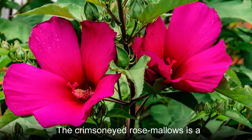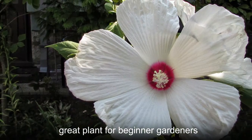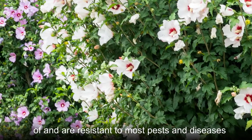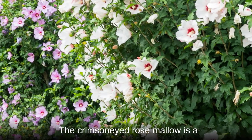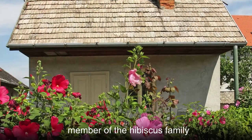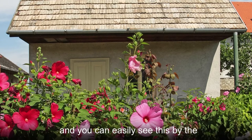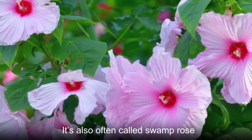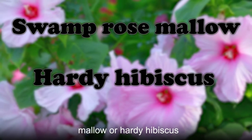The crimsonid rose mallow is a great plant for beginner gardeners. They are extremely easy to take care of and are resistant to most pests and diseases. The crimsonid rose mallow is a member of the hibiscus family, and you can easily see this by the beautiful flowers that it produces. It's also often called swamp rose mallow or hardy hibiscus.